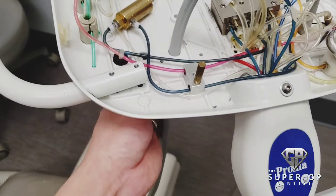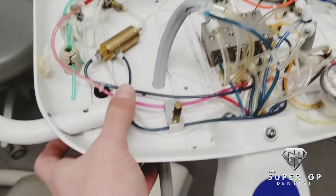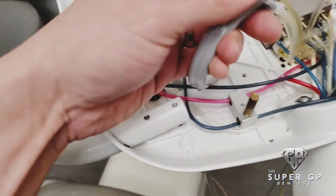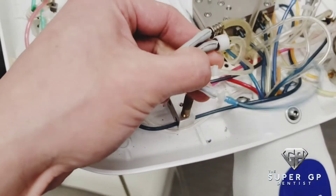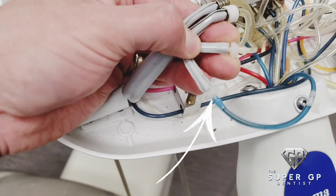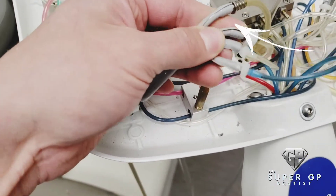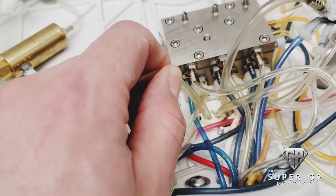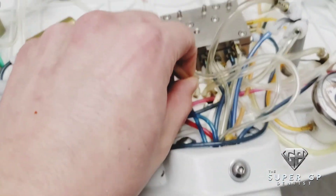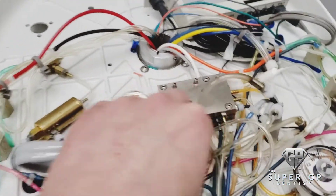You pop the top off your delivery unit and then you have all those little tubes ready to go. You want to be really aware of where each one goes when you plug in your new unit, because you have one for water, one for air, one that goes to nothing for exhaust, and then one that plugs back into that little metal box. Basically it's just for the exhaust. We're gonna take this all apart and then plug in the new DCI tubing.